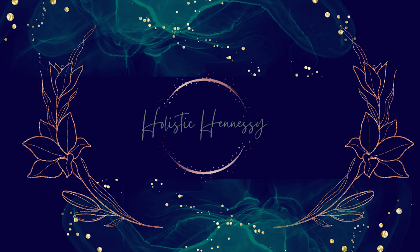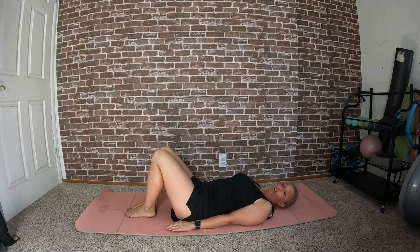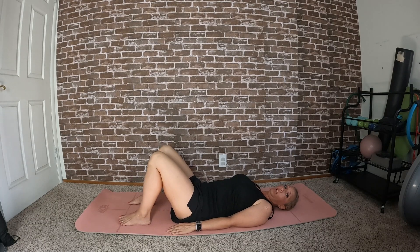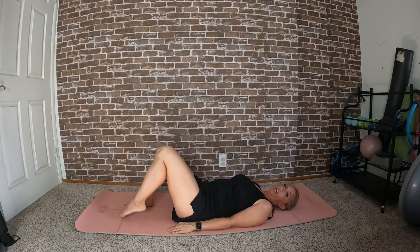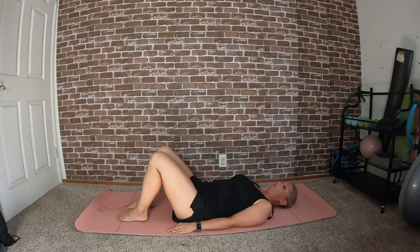Hi, I'm Cece and today we're going to do a beginner-intermediate full body workout. Let's get started. We'll start on our backs in proper Pilates alignment and warm up by lifting the right leg to tabletop and lowering it back down, followed by the left leg to tabletop and lower it back down. Just doing a few of these to warm up our muscles.